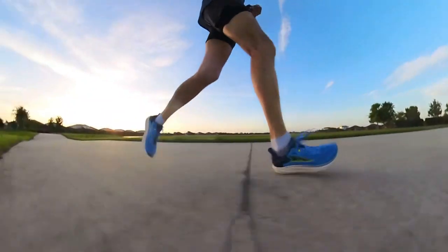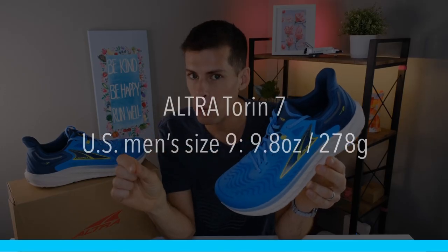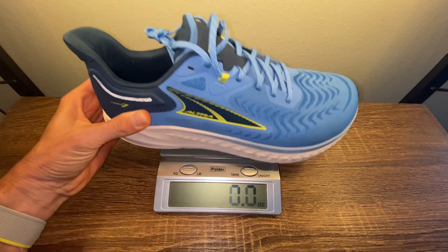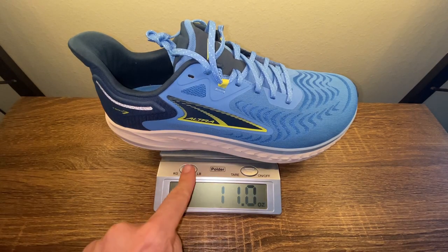As your body gets used to running in a lower drop shoe, there may be some adjustment. But anyone who runs in zero drop or super low drop shoes will tell you it is the way to go. In a US men's size 9, the Ultra Tauren 7 weighs in at 9.8 ounces or 278 grams. However, in my size, a US men's size 13, it tips the scale at 11 ounces or 313 grams.